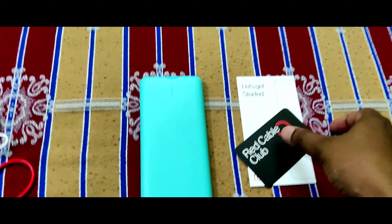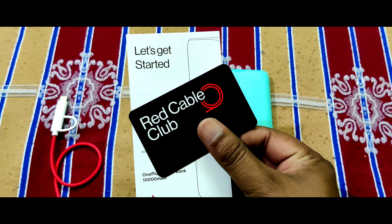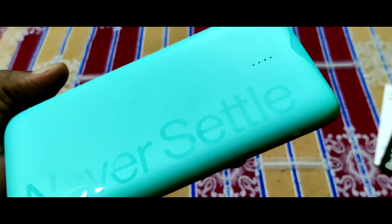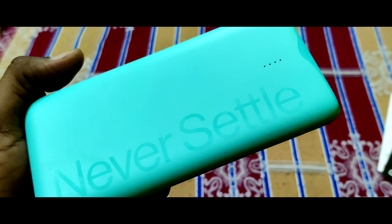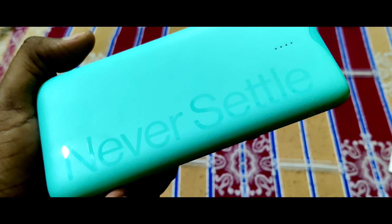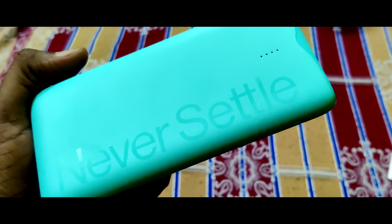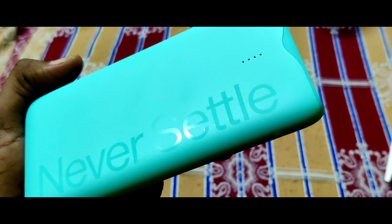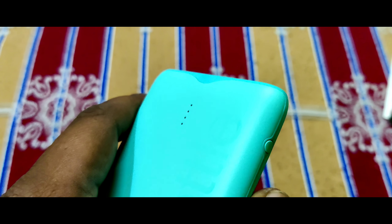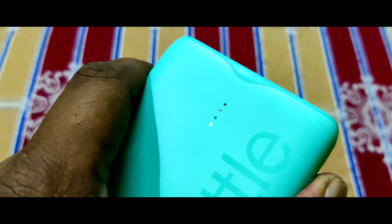Next, choosing a power bank — the design is basic. Looking at the chin, the correct cable card is included. It's a circuit green color, with a green color that can look sky blue plus green color mix under the light. The motto is 'never settle' and it has a cool design. It's a light pen up to a thousand milliamp hours and the charging indication button is on the matter.